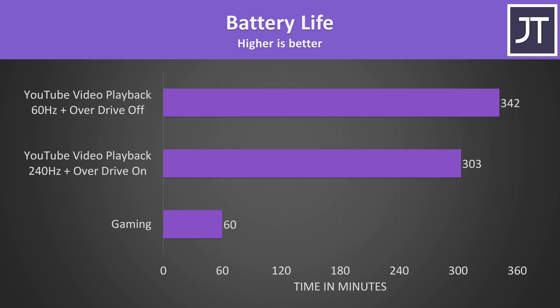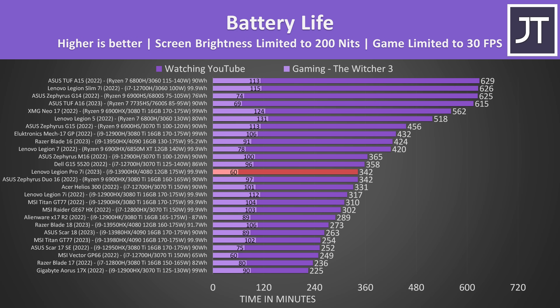Battery life lasted 13% longer by manually swapping to 60Hz and turning overdrive off — both are manual changes but not difficult to make. By default, overdrive stays on with the screen at 240Hz when you unplug the charger. At 5 hours and 42 minutes it was doing fairly well for an Intel-based gaming laptop, lasting longer compared to last year's Legion 7i, but not as good compared to the AMD version. Runtime in a game wasn't great though at exactly an hour, which is lower compared to most others.